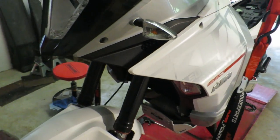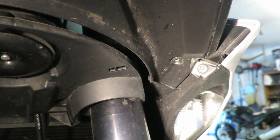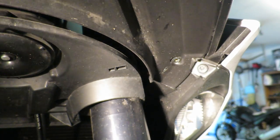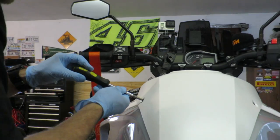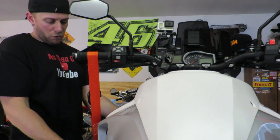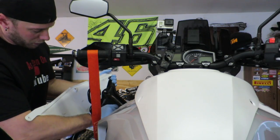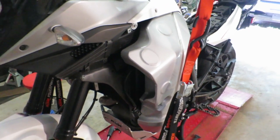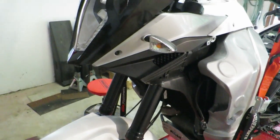The next step is to remove the side covers — these pieces on each side. According to the service manual, the first screw to take out is this one right here, which is a Torx head. With the top one removed, the next one is this one right here. Keep in mind you have to do this on both sides. We have two more screws — this one and this one — then the cover should pop right off. Be sure to disconnect the cornering light. That's what it looks like with the side cover removed.